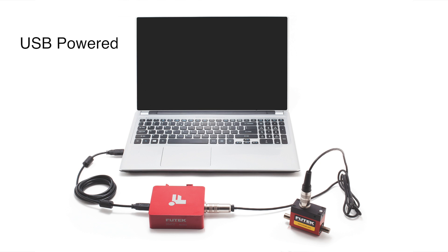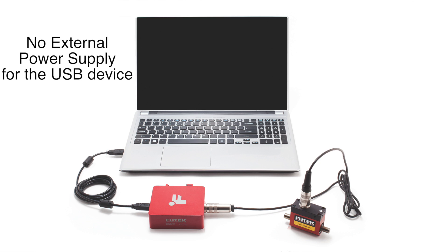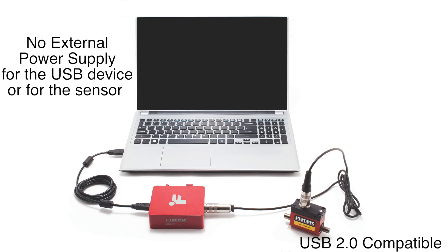As with all of our USB devices, the USB 520 and 530 are powered through a computer's USB connection. This means that there is no need for a power supply for the sensor, no matter if the sensor is a standard millivolt per volt output or an amplified output type.